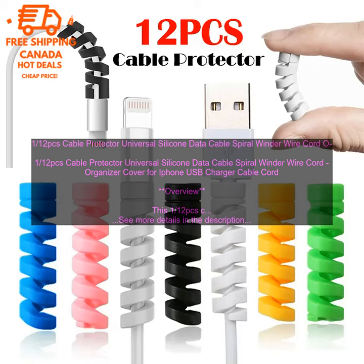Pricing: The cable protector is typically priced between $5 and $10. The price may vary depending on the brand and the number of cables that are included.